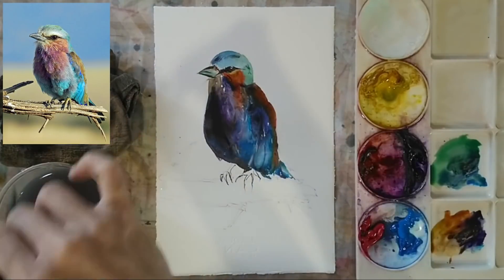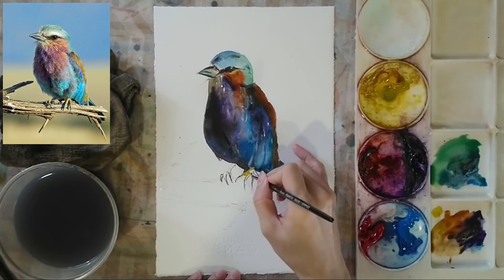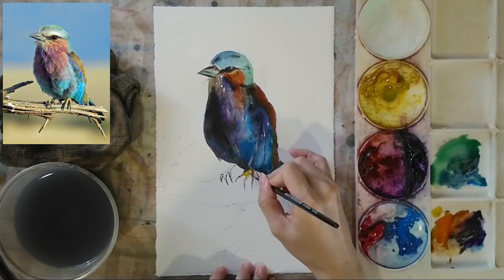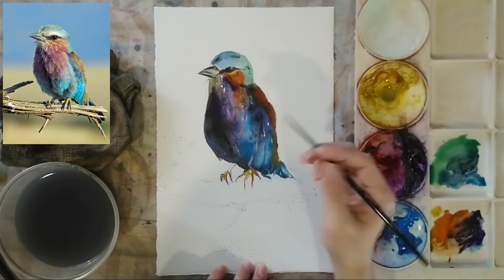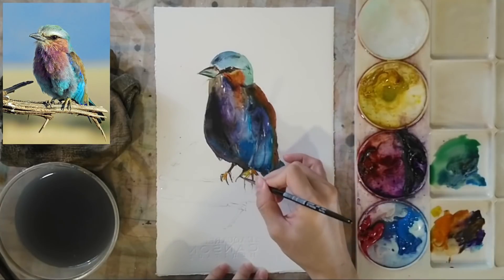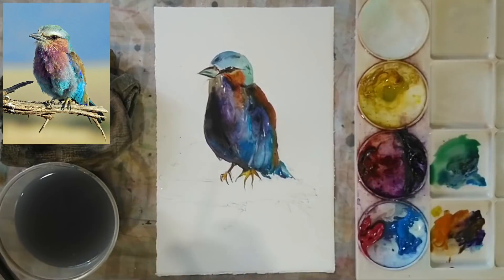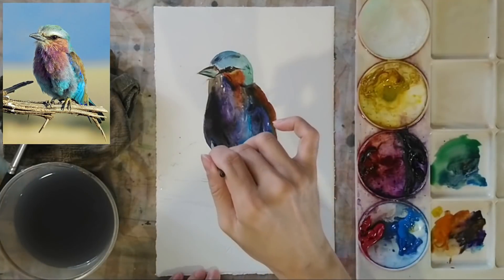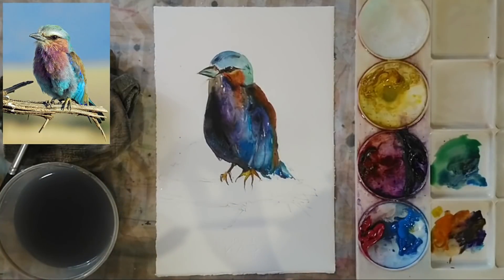Using my small brush, I'm painting the feet and claws of the bird with very sharp and quick strokes, using browns and orange. These claws need to be connected to the body, so I'm using dark colors with my small brush to connect the claws to the body.